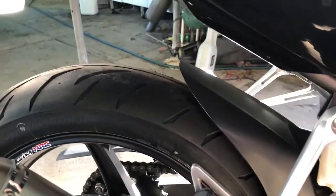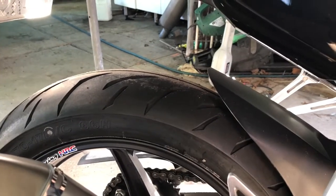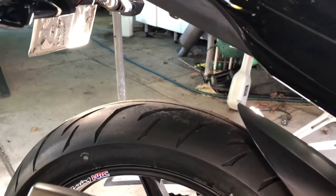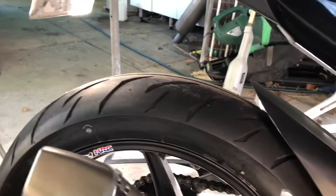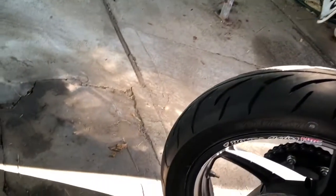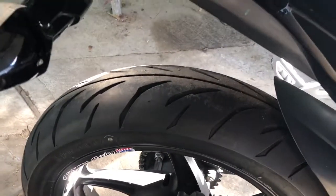I'd rate them 8 out of 10. In the wet they get a bit train-tracky — when you hit a slight groove in the road they pull you to one side. But other than that they grip really really well, which I'm actually quite surprised about given the price I paid for them.